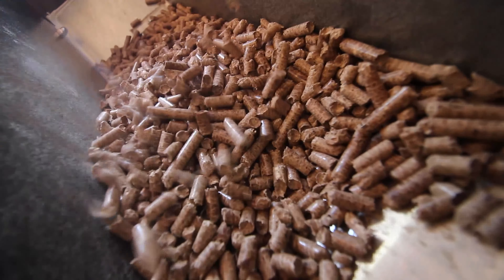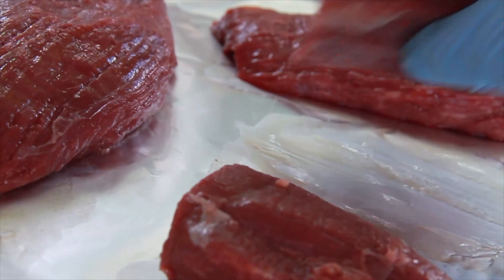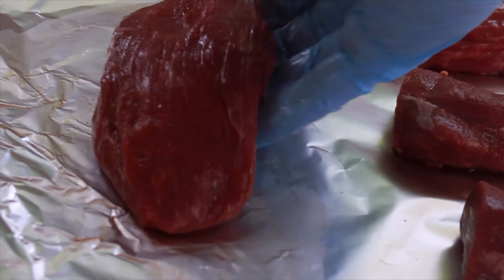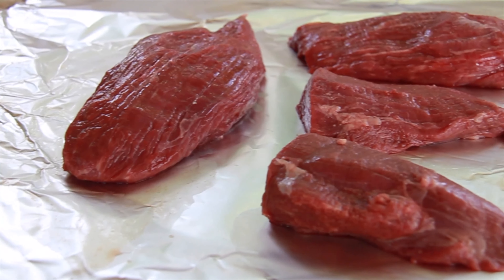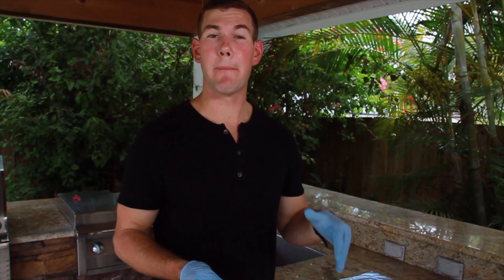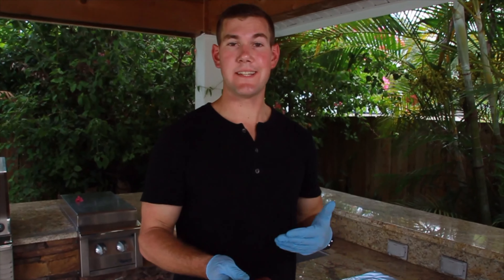The first thing I'm going to do is set my temperature on the Smokefire. I want to grill these filets at medium to high heat — I'm going to set the grill for 450 degrees. This grill has searing capabilities, getting up to 600 degrees, but I'm not doing that today. I'm using hickory pellets. Hickory is the most common and gives off a bacon-y flavor. You can use oak, pecan, or mesquite — I'm just keeping it simple.